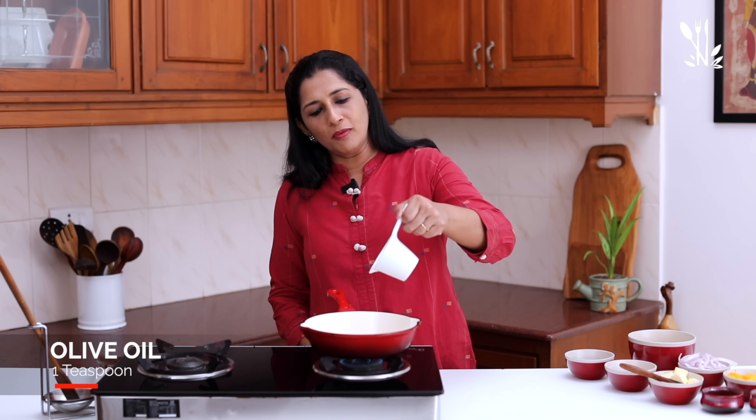Add 1 cup of egg and 1 cup of egg. Add parsley to the mixture.